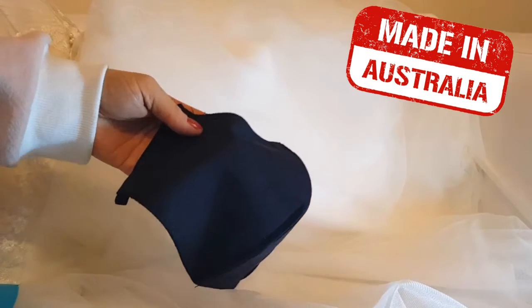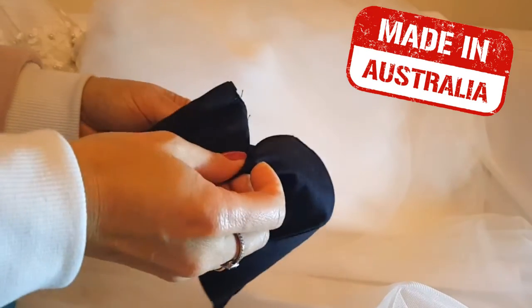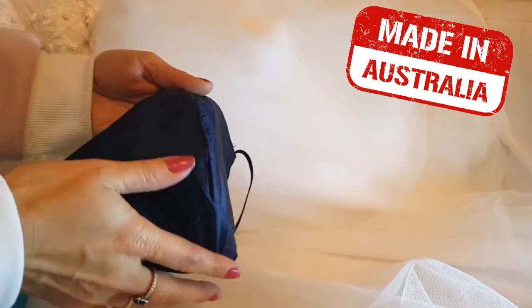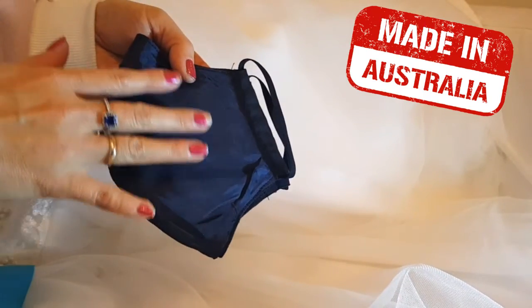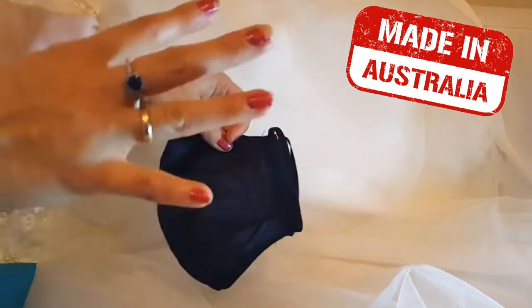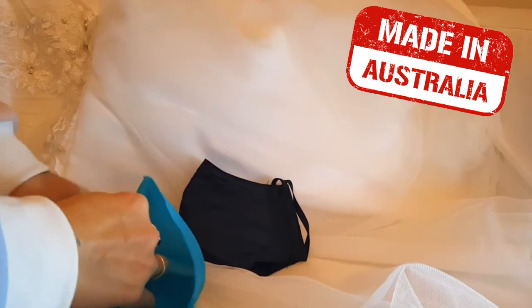So this is a cotton layer, and in between this layer there's another cotton layer inside. And then what's special about this mask is the outer layer. The outer layer here is actually made up of polyester, and this is also a water resistant and water repellent material. I'm just going to show you and demonstrate the type of material that we use.